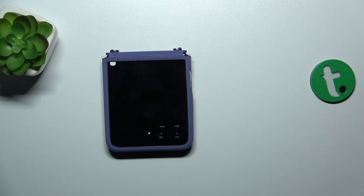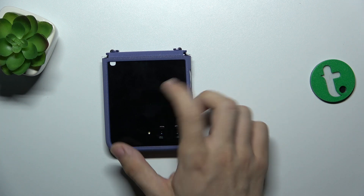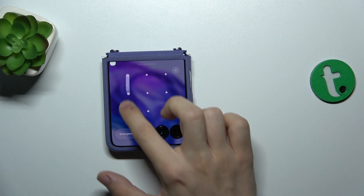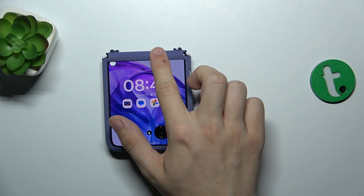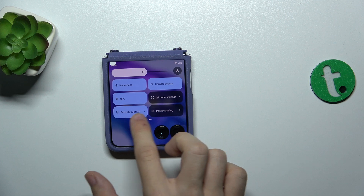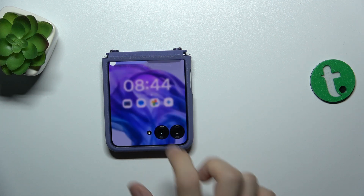Wireless power sharing allows you to charge another device using your Motorola. Let's enable it. Slide down from the top of your screen, then find Power Sharing — it's here for me.